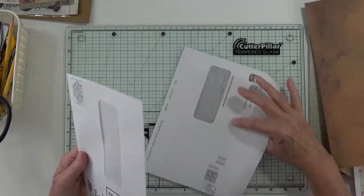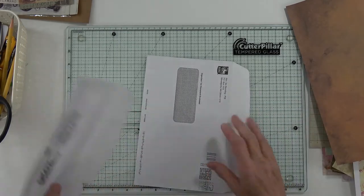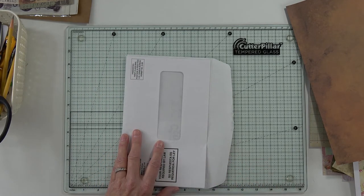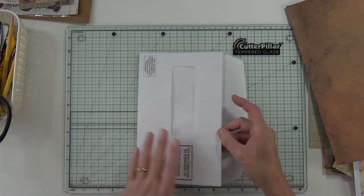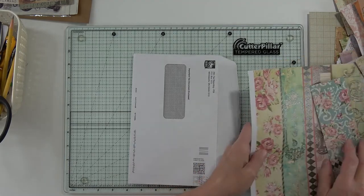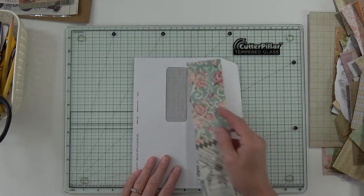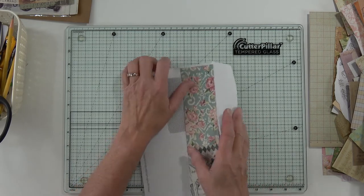That one is a little smaller - it doesn't go over, so I like that. And it also has a window! I don't know a lot about windows on this. I think maybe the first thing I need to do is put something in that window. I can start by covering this up, then I'll know what to put in the window, right?